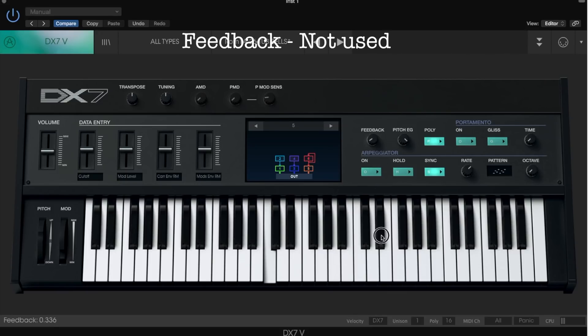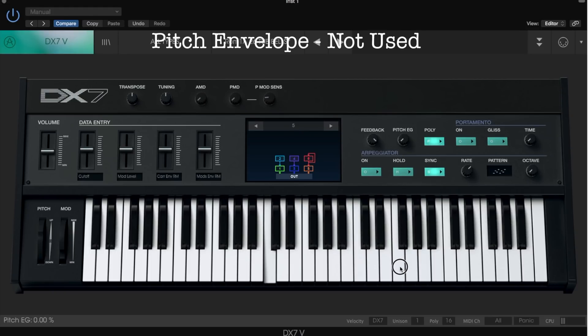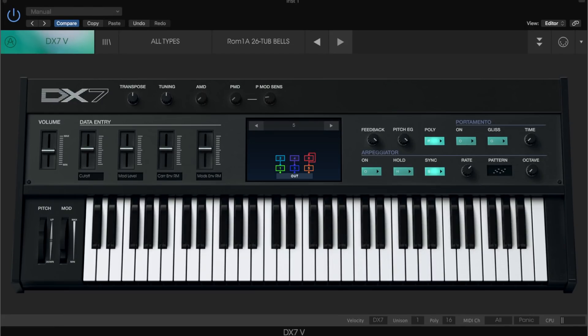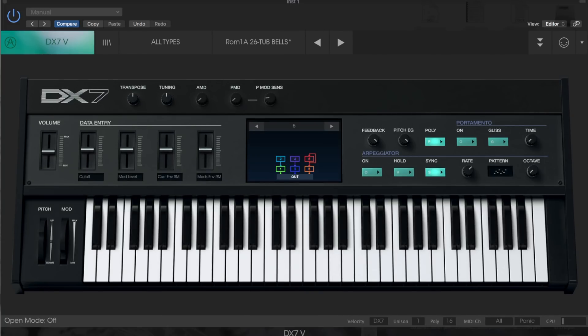You can't tell the difference with the tuba-style patch because the feedback isn't used. The same goes for the pitch envelope knob. I don't go into other functions here as I'm focusing on sound design of Arturia DX7V. So let's get into its FM engine.